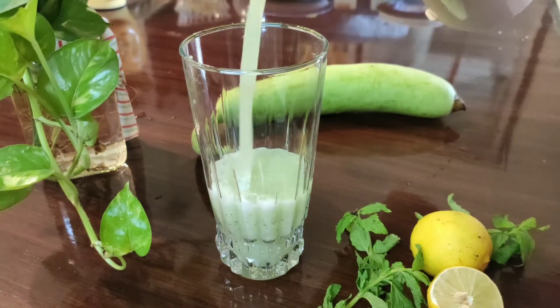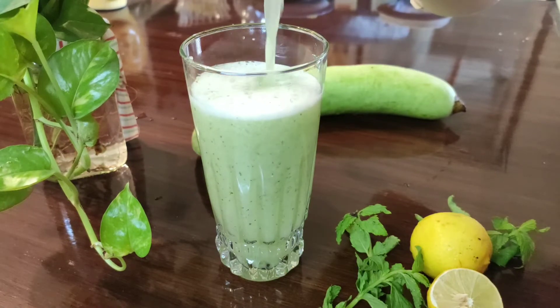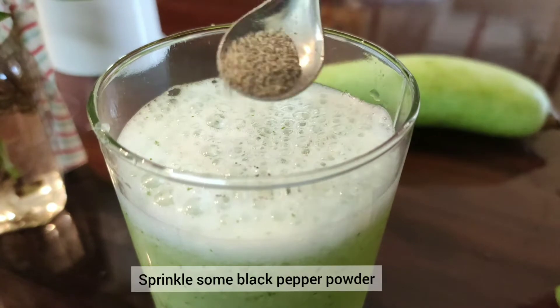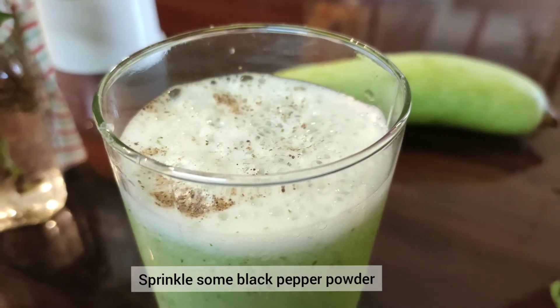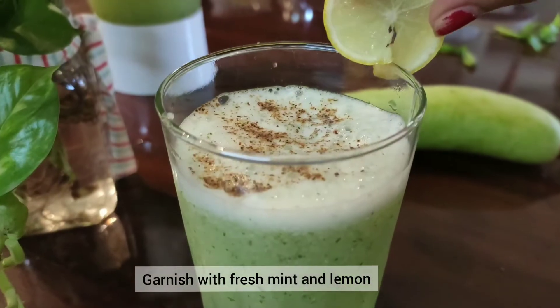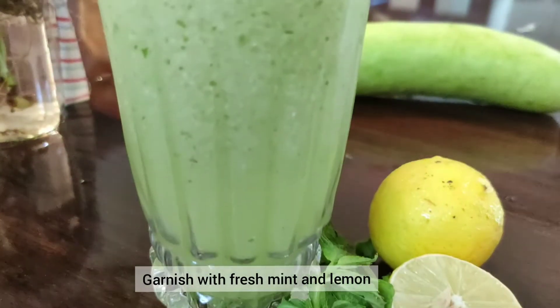Now, this is a beautiful green color. Then, we will serve it in a glass. Then, we will sprinkle a little black pepper powder on top. It will give a little spiciness to it. You can adjust it with your taste. Then, we will add lemon and a little mint leaves.